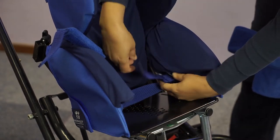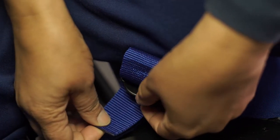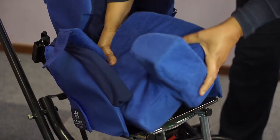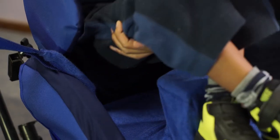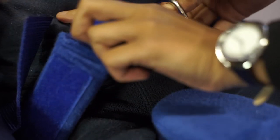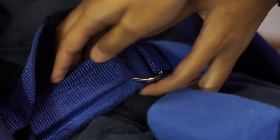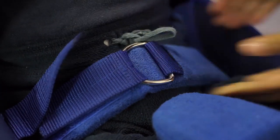You will find two plastic buckles located on either side of the seat panel that can be adjusted. Adjust them by pulling the strap through the plastic clip situated at the end of the strap. Make the necessary adjustment and replace the seat cushion. Now place the user back in the seat, making sure that their pelvis is all the way to the back before fastening the pelvic strap. Always leave enough space for a hand to comfortably fit between the strap and the user. Make sure to centre the pelvic strap padding over the user's stomach.